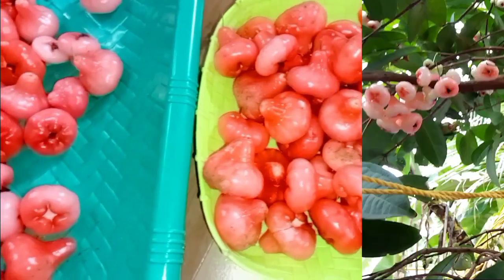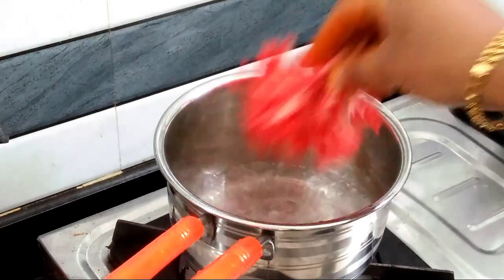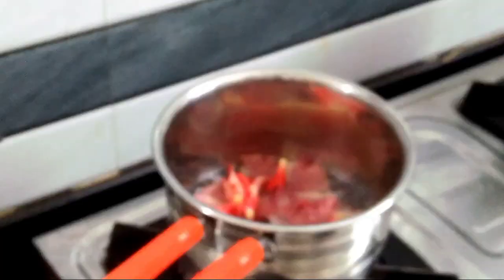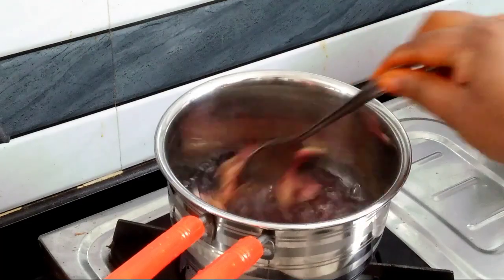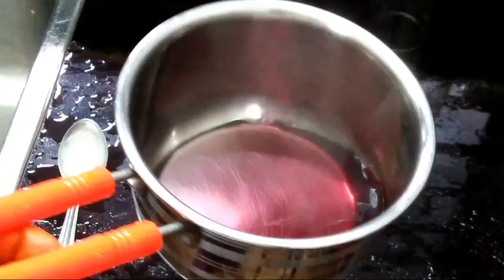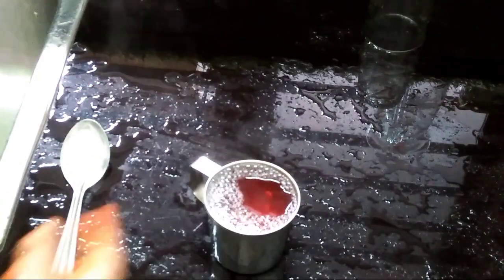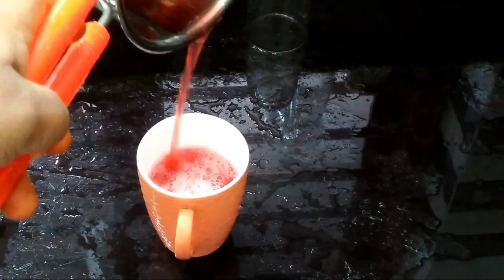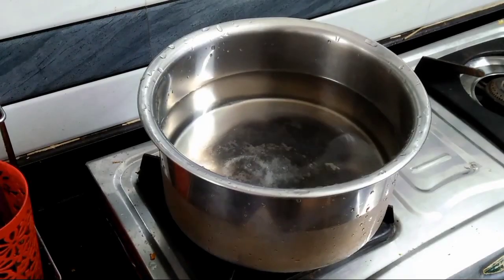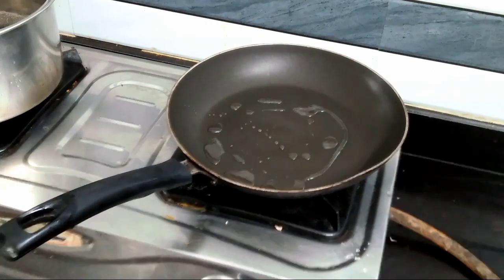I wrote that stuff like this. If you want to make a meal, I will go to the table. I will try to make a meal. I have a recipe for this — I have a recipe for noodles.